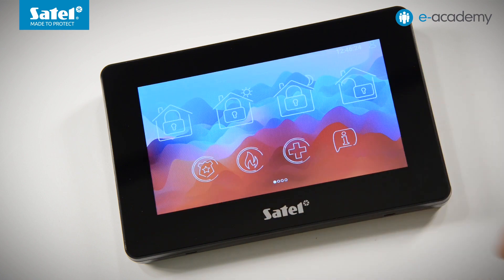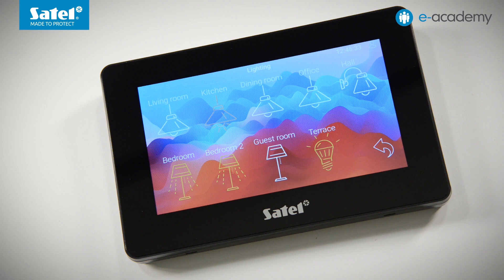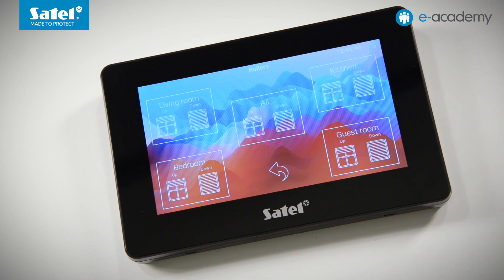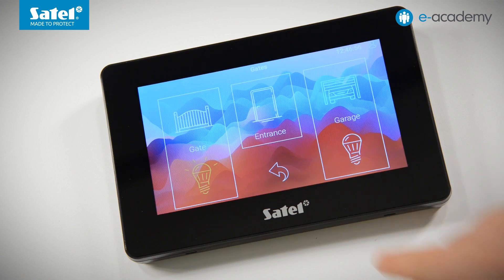Moving to the right, we reach a screen for controlling groups of home automation devices. Each button is a link to an additional screen. Selecting Lighting, you can control selected lights or groups of them. Going back and selecting Rollers, you can raise or lower the roller blinds in individual rooms or throughout the house. Now let's move to Gates — here we can open or close the main gate, garage gate, or wicket. You can also control lighting at the entrance to the property and the garage driveway.